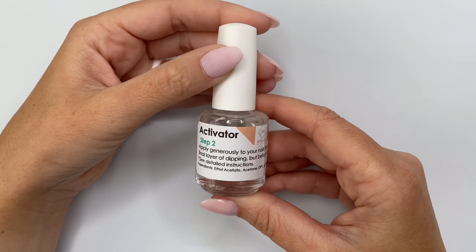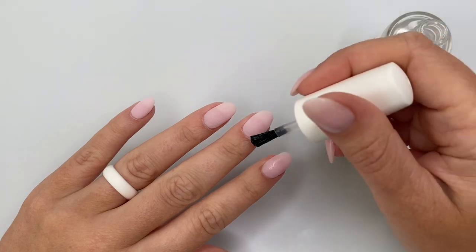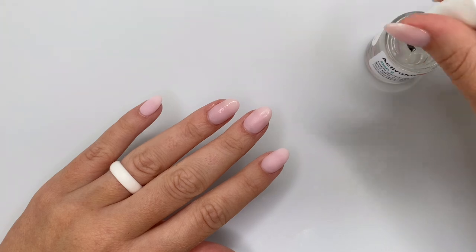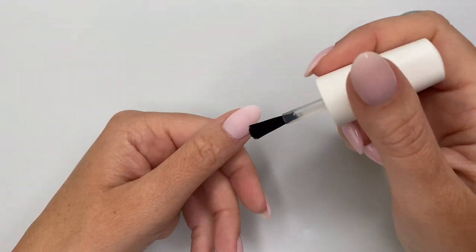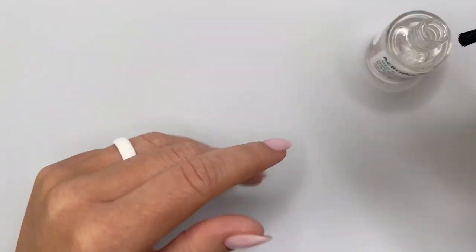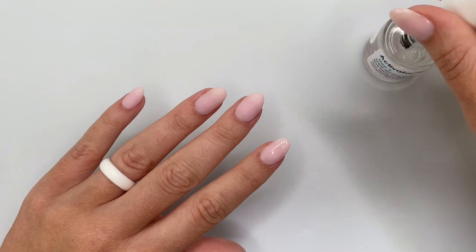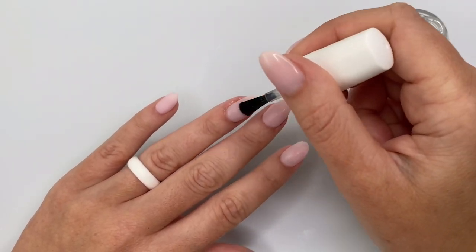Tip number two is as simple as applying more activator. What can happen sometimes is the activator doesn't properly seep through all of the dip powder product on your nail. By doing just one layer, you might not have enough activator to harden all of the product. So I'm going in for that second layer of activator to make sure it properly hardens all of the dip powder on my nails.